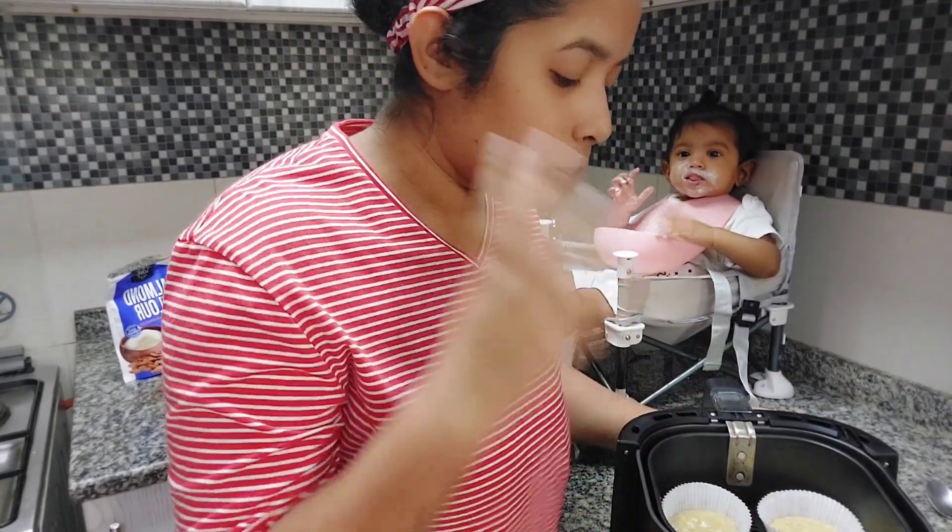So, we have a cupcake option ready. We have a cupcake!